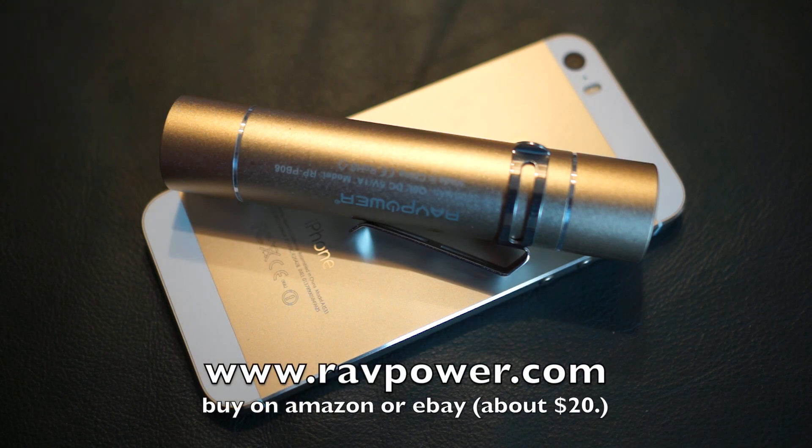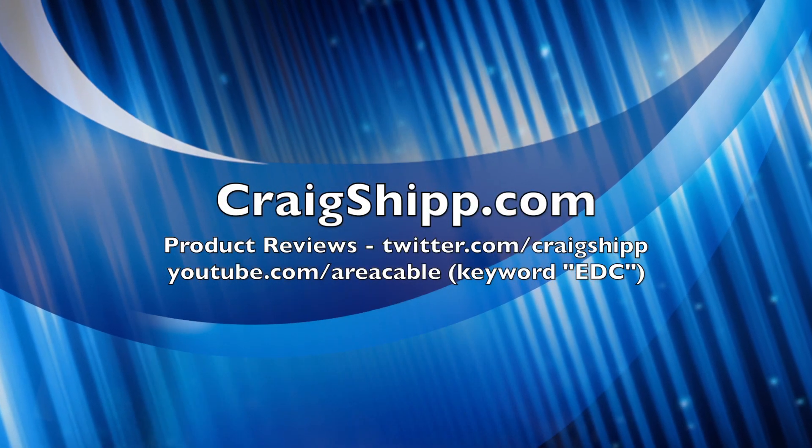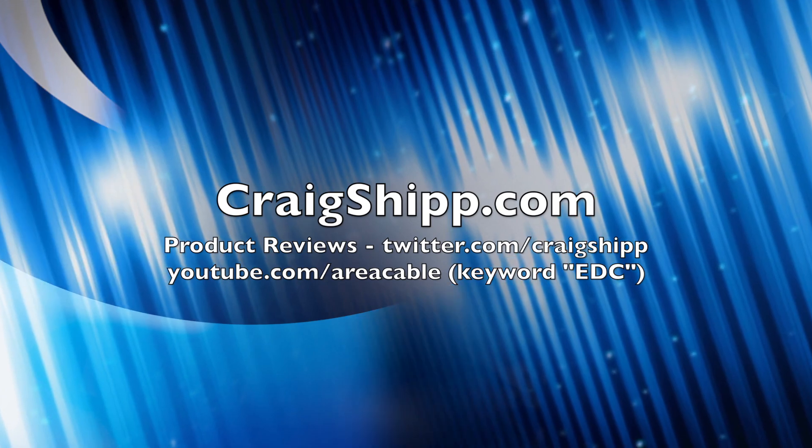Let me know your thoughts and how you charge up on the go. Search my channel keyword EDC on YouTube and you'll find a bunch of other product reviews you might be interested in. Thanks for watching.